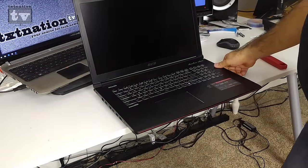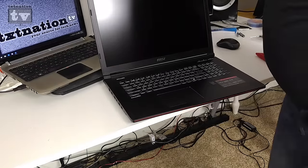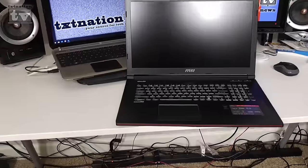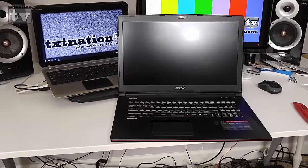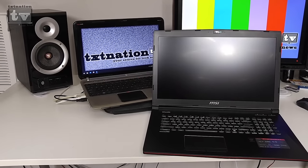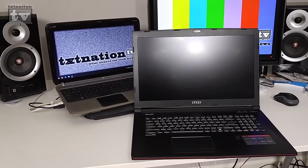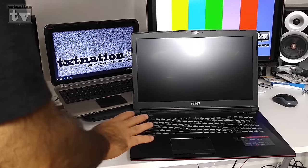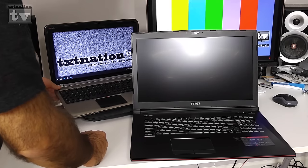I'll do a full review later. For size comparison, here's the new MSI next to the older HP DV16 — you can clearly see the size difference. The MSI comes with 16 gigs of system RAM and 3 gigs of GDDR5 dedicated GPU RAM.